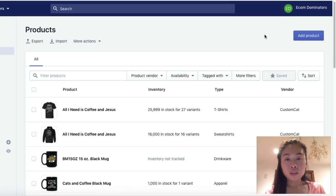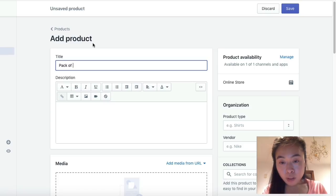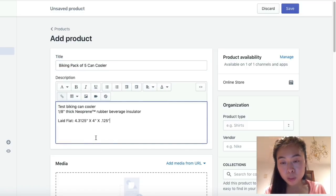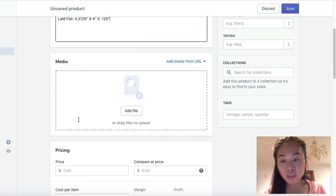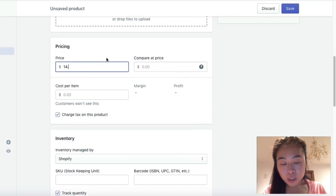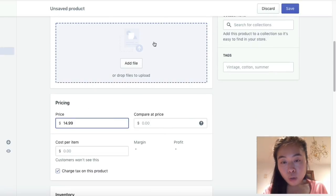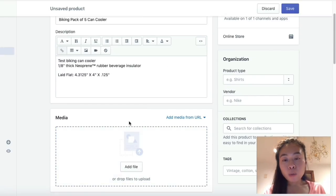To create a new listing, come over here and click 'Add Product.' You can add any product manually. I'll add a pack of five can coolers — type 'biking,' paste in the description that Viral Style gave me, enter in the images, and set the price to $14.99. For the image part, a lot of people ask whether to upload one photo of the can cooler or multiples, and how to create it.